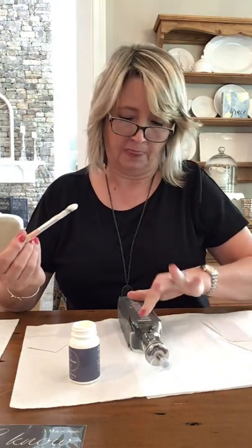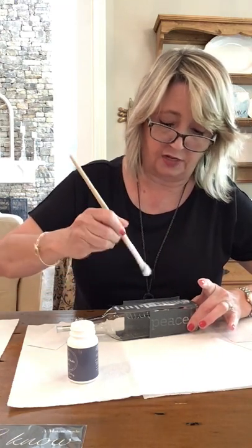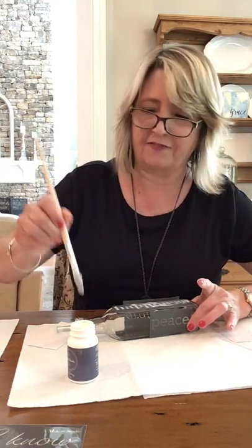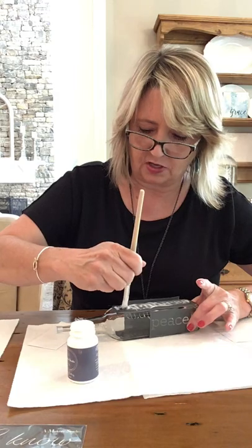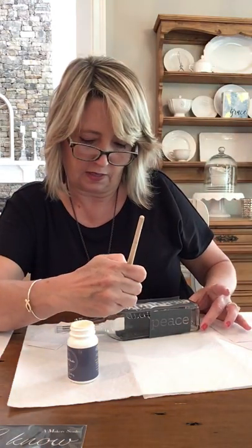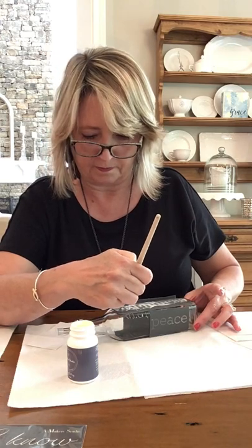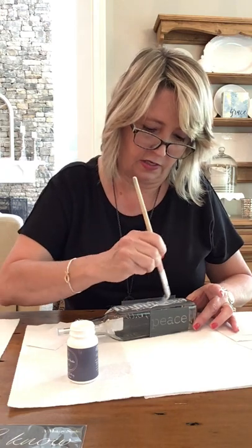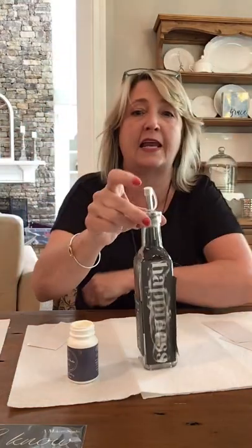The hardest part of this whole project for me is not going outside the edge of the stencil. It doesn't ruin a project but it makes it look a little messy, and it's really at the end or start of a word that's the most tricky. I want to make sure I get everything covered — it doesn't have to be a super thick coat because the stuff is really good. In 10 minutes I'll take the stencil off, rinse it out, wash the surface of the container, and it'll be good to go.